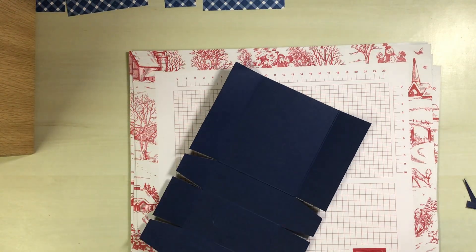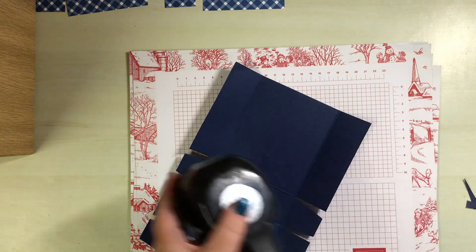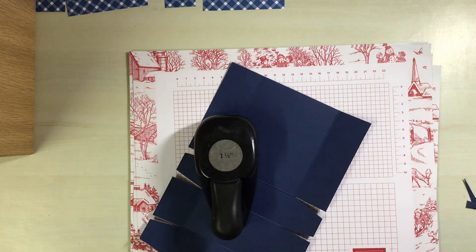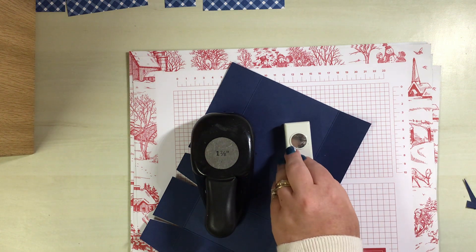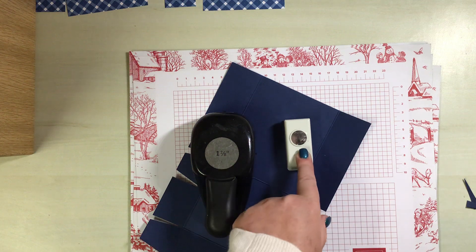You'll either need some dies or some punches. I have got one that is one and three-eighths and this one is three-quarters of an inch — so a one and three-eighths and a three-quarter.